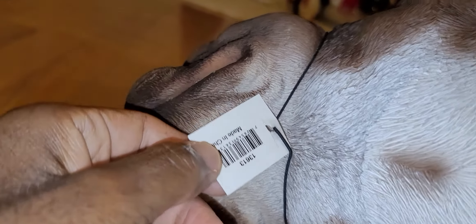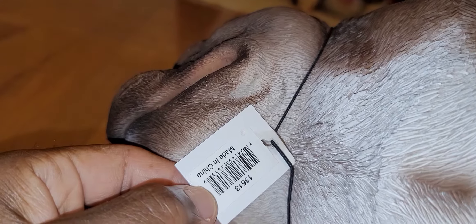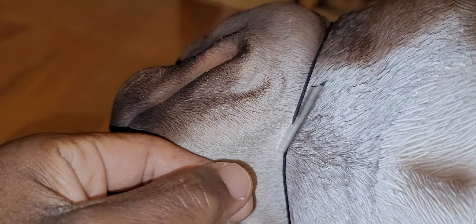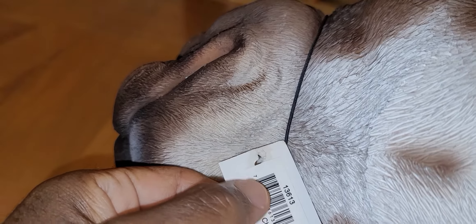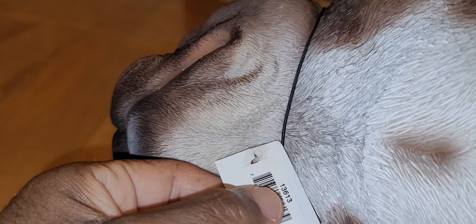The dog tag says made in China. It's got its own serial number: one three six one three.